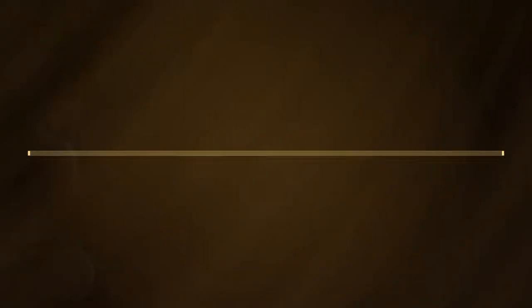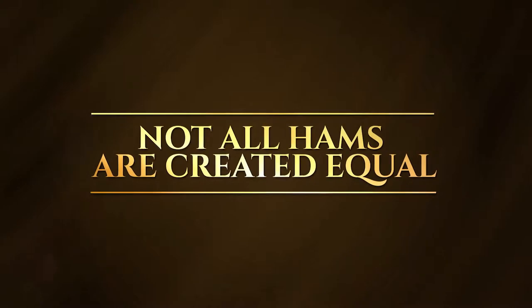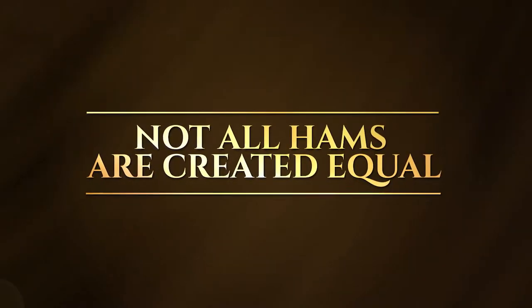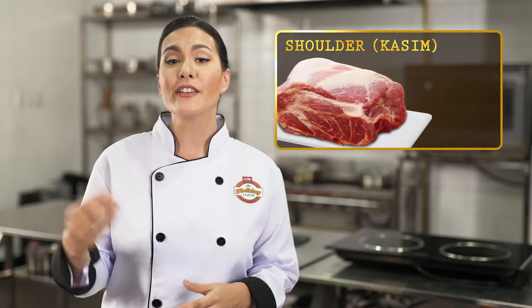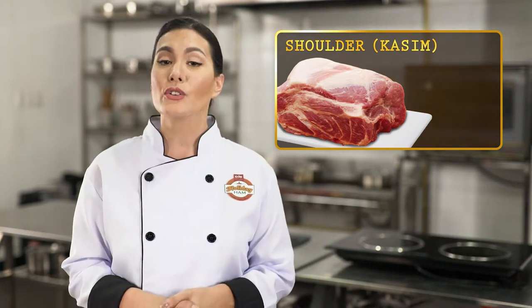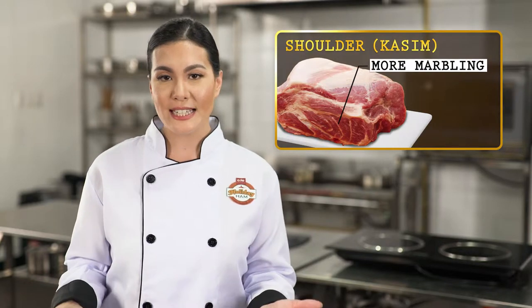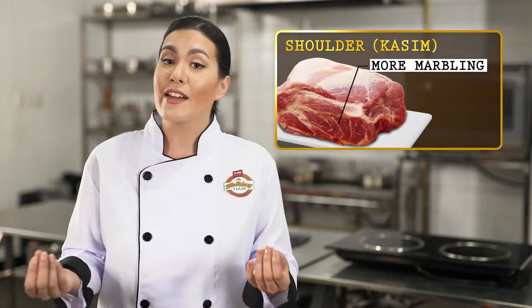Furthermore, the two most common sources of ham meat from the pork are the pork shoulder and the hind legs. Now that is where the difference comes in. The pork shoulders are usually fatty and lean. While it's common to make ham from this particular part, you'll notice that the pork shoulders have more marbling — you can actually see a mixture of the fat and the meat.